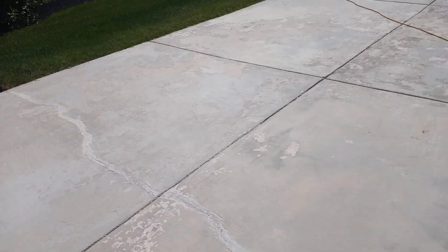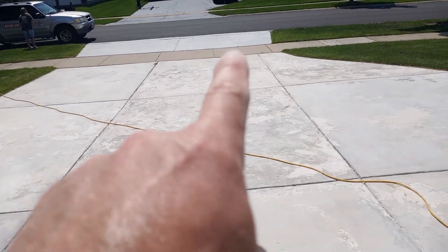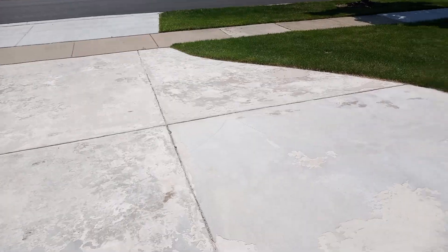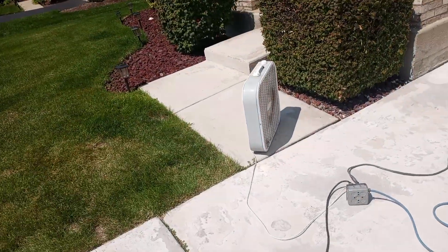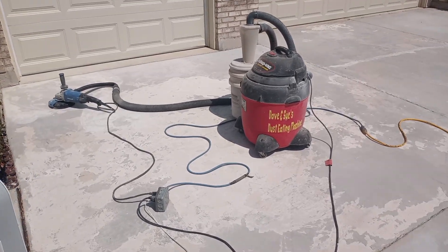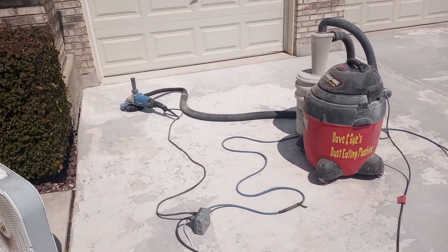We have a crack here that's not structural — it's kind of a hairline — but we're going to stitch it anyway. We're going to re-top the brand new pad out there to match colors, and we're also going to be topping this sidewalk and that stoop, so stay tuned for further developments.